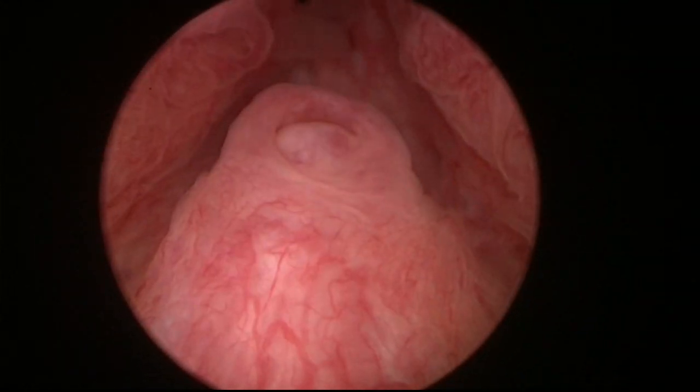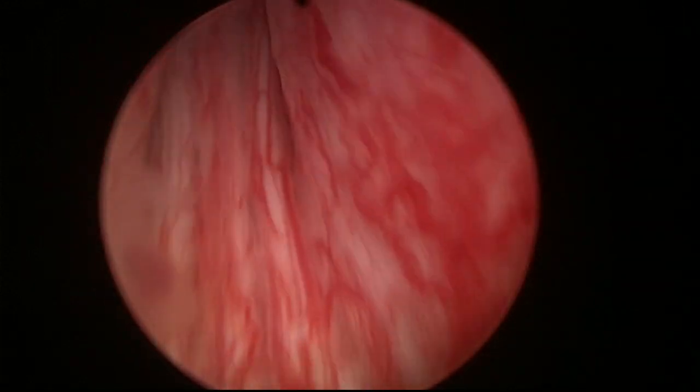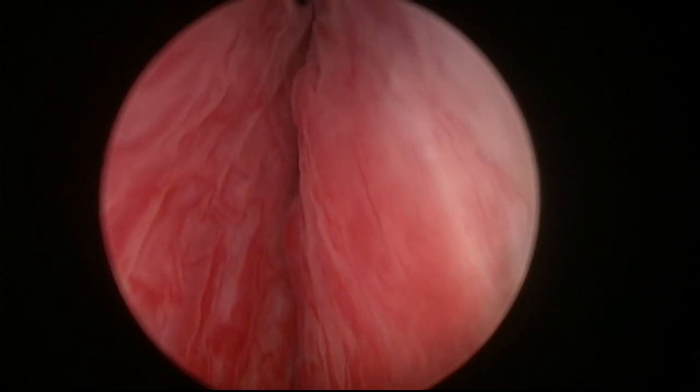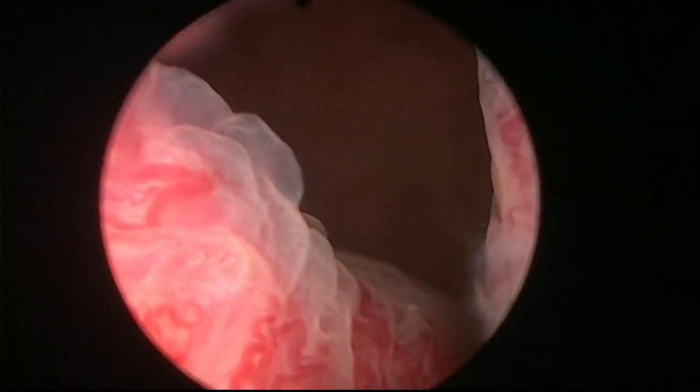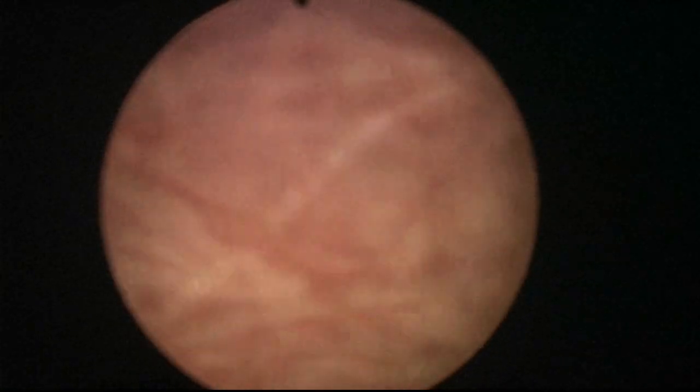We can recognize the verum montanum and we can recognize the edge of the sphincter here. This is not a specially large gland — it is a little bit enlarged but not too enlarged. The ureteral orifices are relatively close to the bladder neck. There's a trabeculated bladder. This is edema from the catheter, and I am going to introduce the laser fiber. I am going to work with a holmium laser.